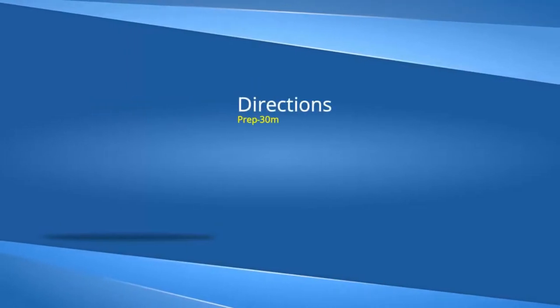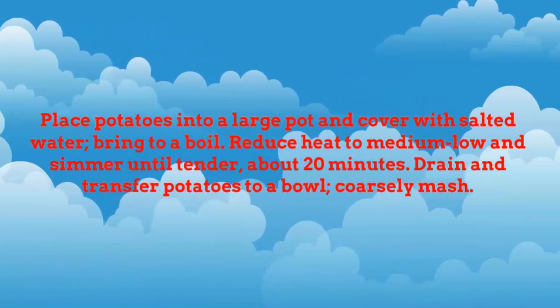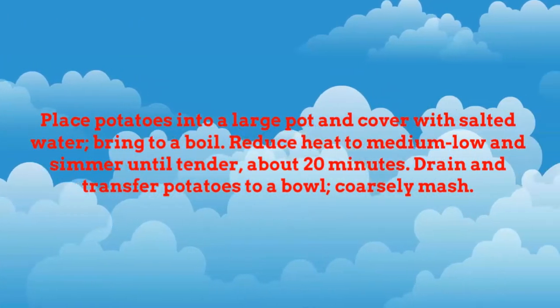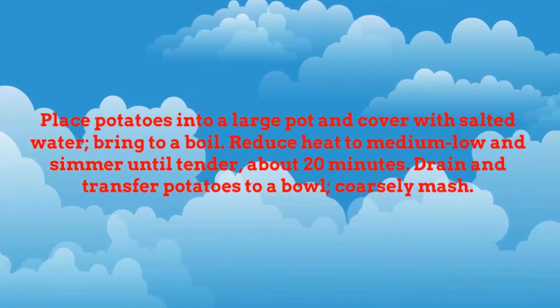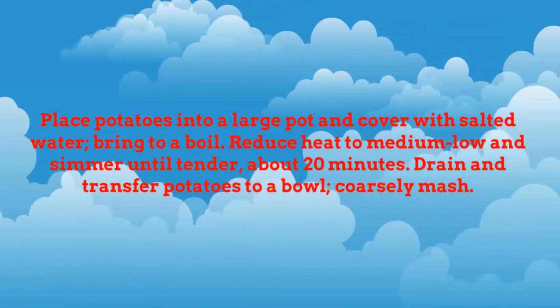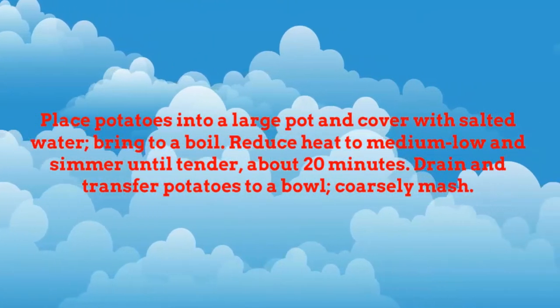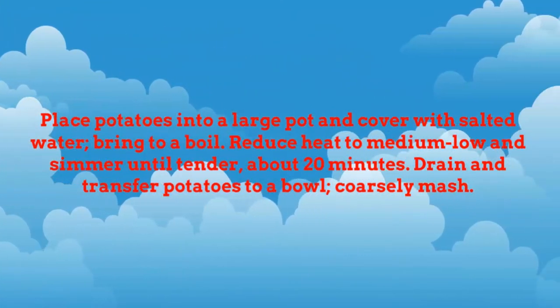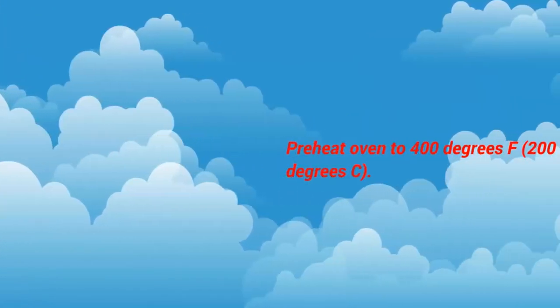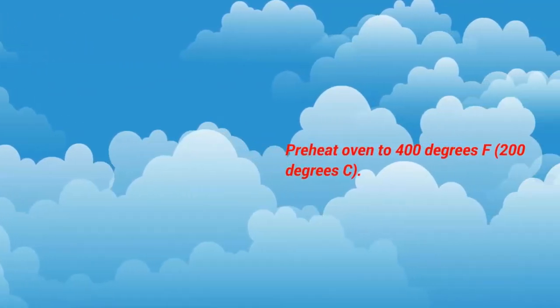Directions: prep 30 minutes, cook 40 minutes, ready in 1 hour 40 minutes. Place potatoes into a large pot and cover with salted water. Bring to a boil, reduce heat to medium-low, and simmer until tender, about 20 minutes. Drain and transfer potatoes to a bowl and coarsely mash. Preheat oven to 400 degrees Fahrenheit, 200 degrees centigrade.